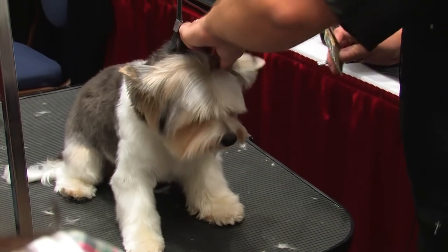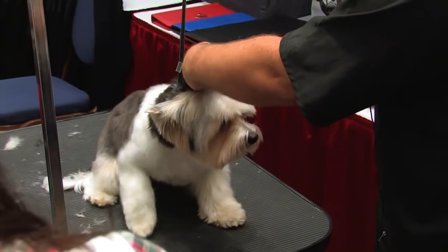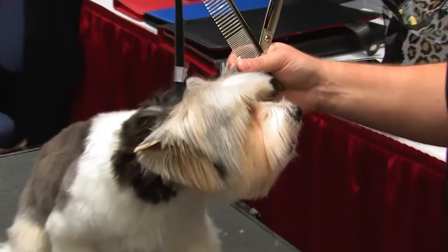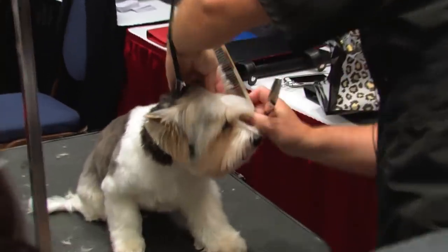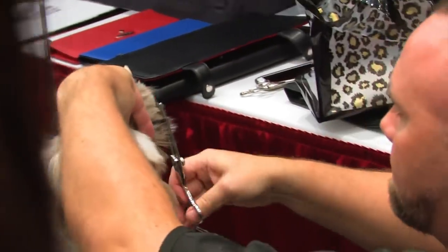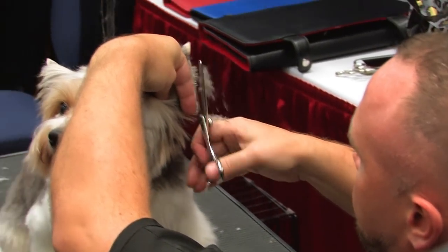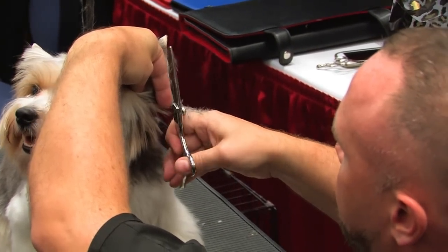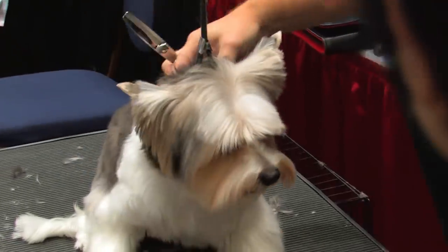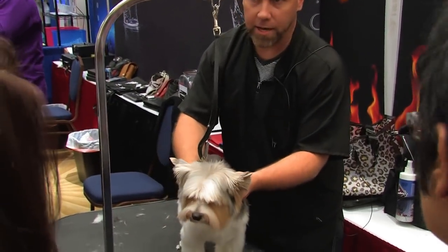I comb everything out, straight to the end of the ear. Fold the ear in half, put it between your fingers like this, and pull the hair to the end. All the hair up to the point that you shaved gets cut.